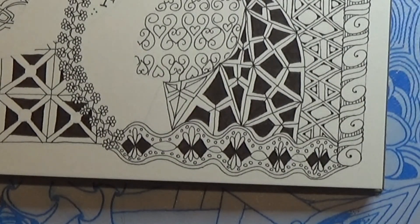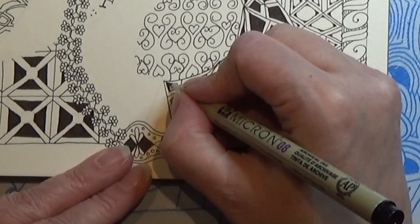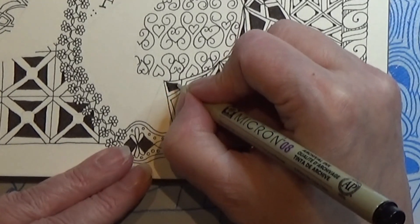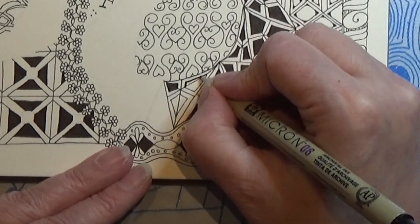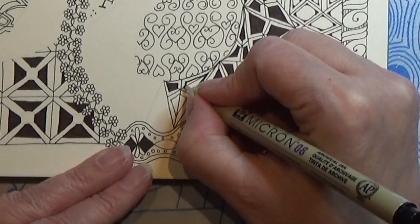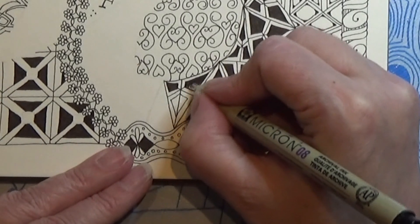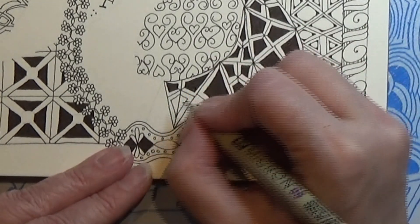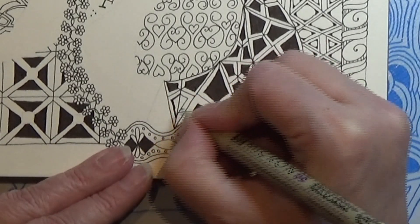Back to the 08 — and again you can just continue with your 01 if you'd rather want that. That is all up to you. You could even find another color and color these in with a red, brown, blue, or maybe even purple. That could look so cool if this was in color.